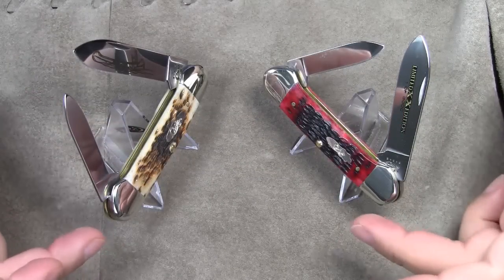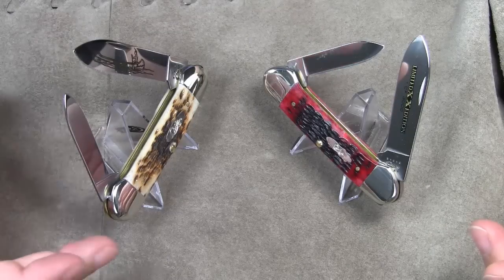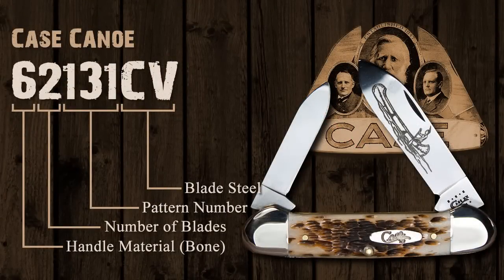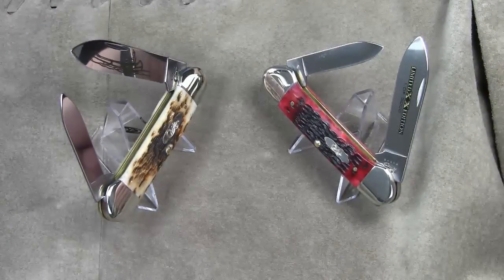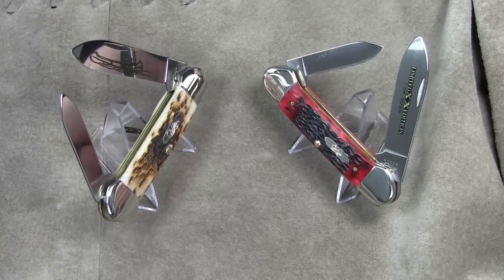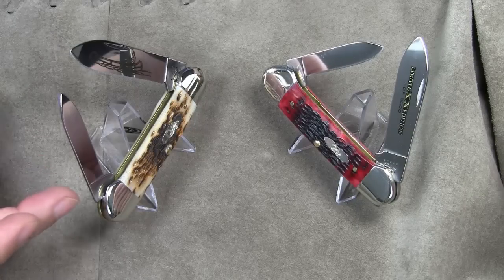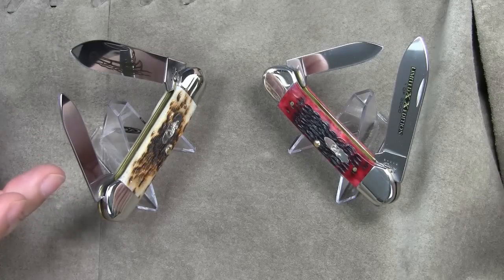Apart from the different colors, these two Case Canoe knives come with different blade steels. Let's take a look at the model number of the knife we started with: 62131CV. The leading 6 stands for bone, the next number denotes the number of blades, and 131 is the actual pattern number. The suffix CV stands for chrome vanadium, which is a special formula of alloyed cutlery steel — basically Case Cutlery's carbon steel, as opposed to their TruSharp surgical stainless steel. A lot of people prefer chrome vanadium over stainless steel because of its ease of resharpening and better edge holding.